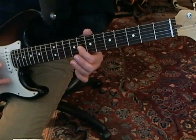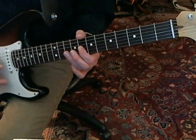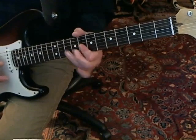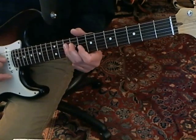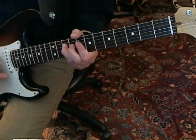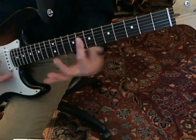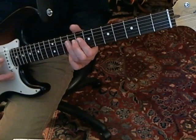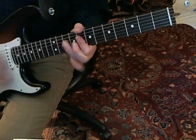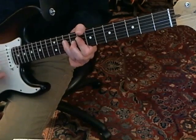Then on the G string you're going to play two notes. Then you're going to pull off from the 10th to the 8th, and then play the 10th fret of the D string. You're barring all of these and you're going to more or less strum it.